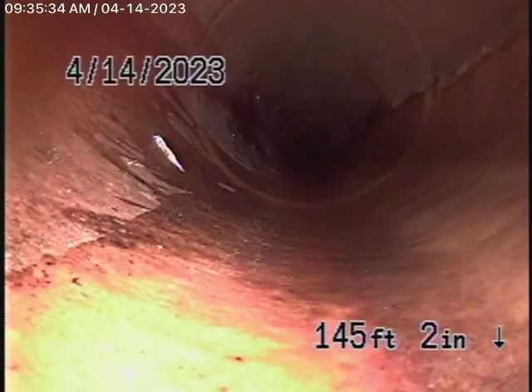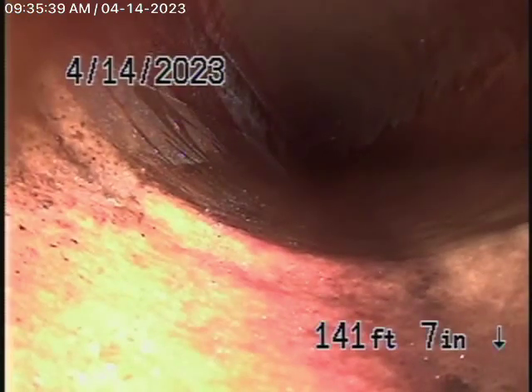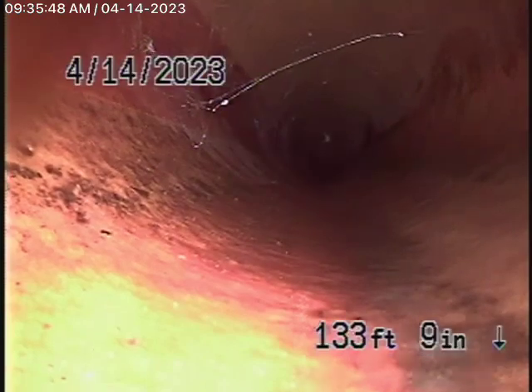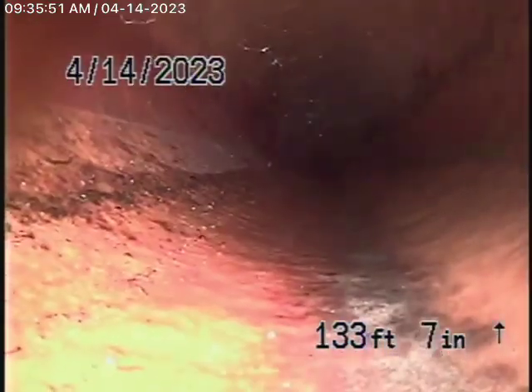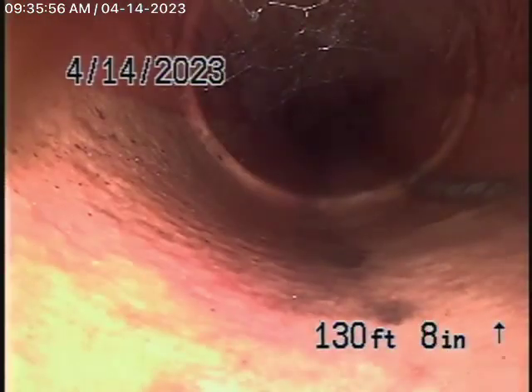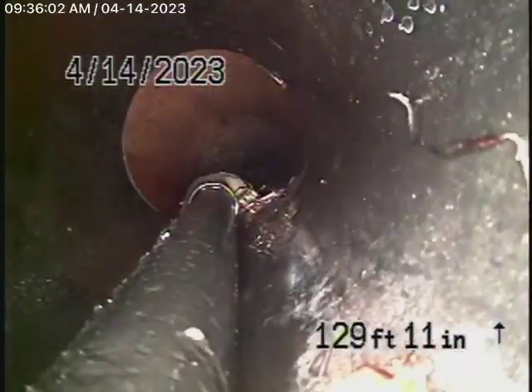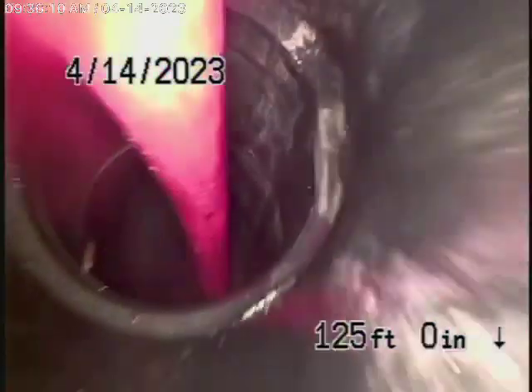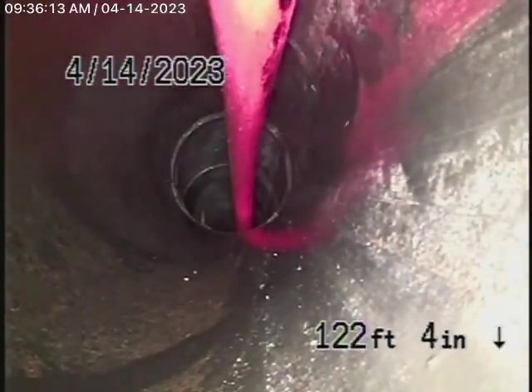Whether this was done with a permit, I cannot tell you, but the lining looks to be in good condition as of today. There's our jet and nozzle right there. As it comes onto the property it changes to an ABS plastic pipe and probably a polyethylene pipe as well — this all looks good over here.